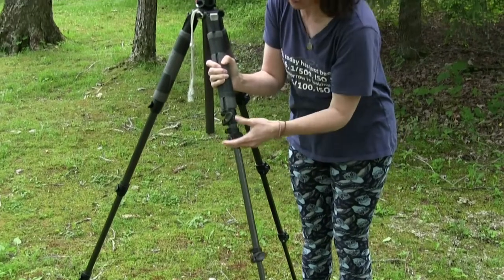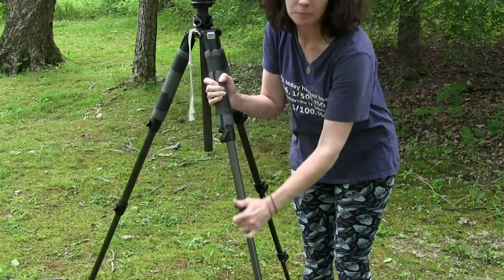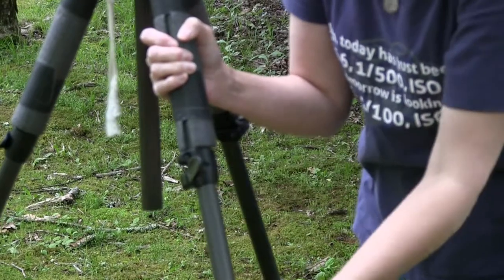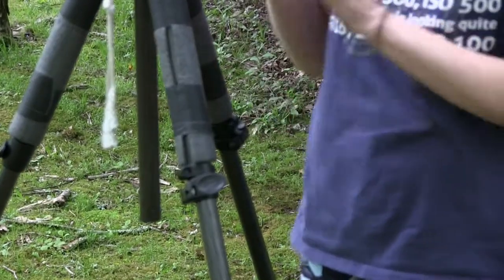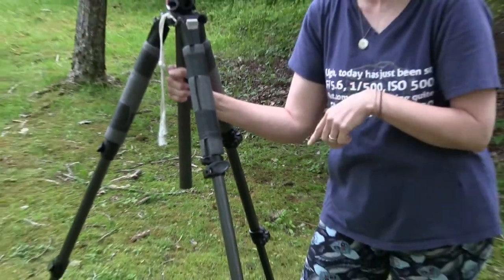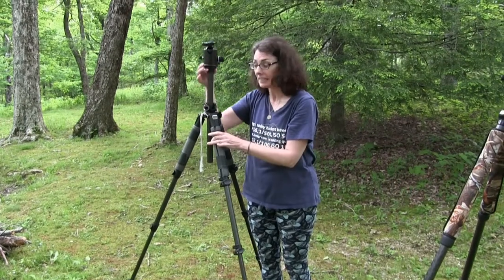This particular one is done with a flip lock to lock the legs in place, which is a style I actually prefer because it's faster for me. This tripod also has a center pole — some don't. I like having the center pole because it does give me a little extra height if I need it.